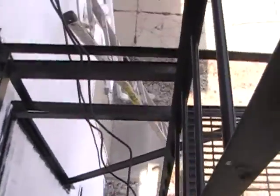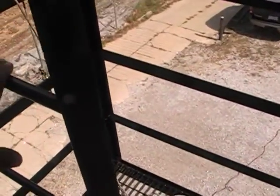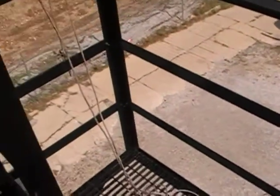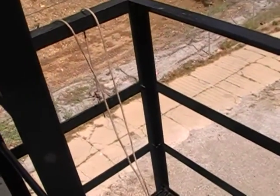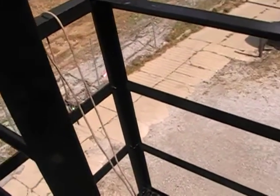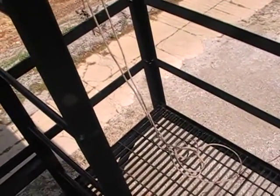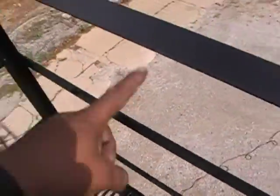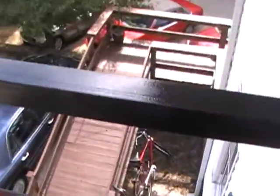Because of the break-in concern — this is a sorority house — they had to make it so people from the third floor can still exit and escape from a fire, and at the same time make it not so easy to break in. That's why we installed this platform here. This landing is a brand new landing addition that we put in this house.